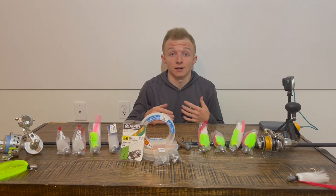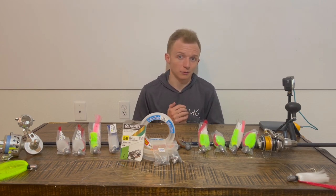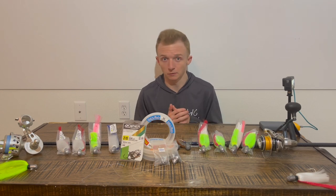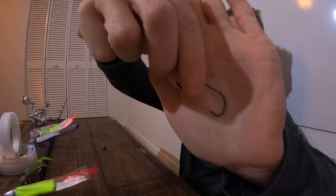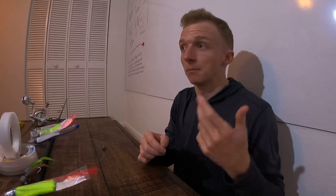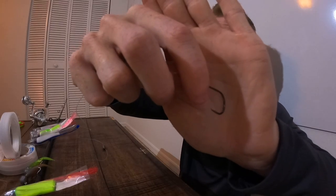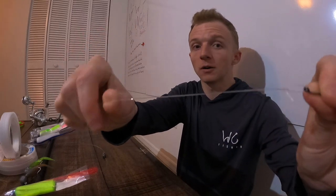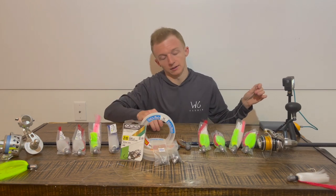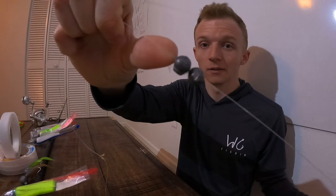The first thing I want to go over is the rigs I use at the inlet that give me the most success. If this is your first time at the inlet, chances are you'd start out with live bait, so that's the one I want to go over first. Believe it or not, I've seen a lot of people really over-complicate this. It starts out with a 2/0 hook, which is commonly what I use for live bait, especially for smaller stuff like shrimp, mahara, and pinfish. It's paired with some 30-pound mono, and I like to run a loop knot on all my hooks because I think it gives better action.